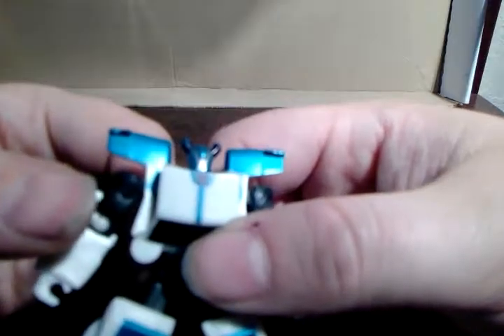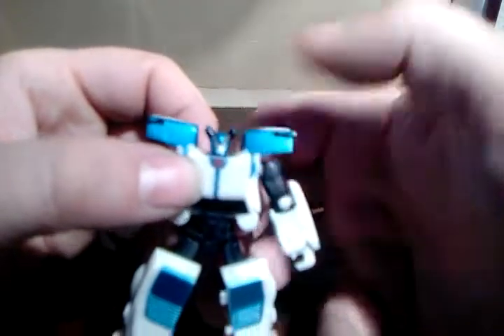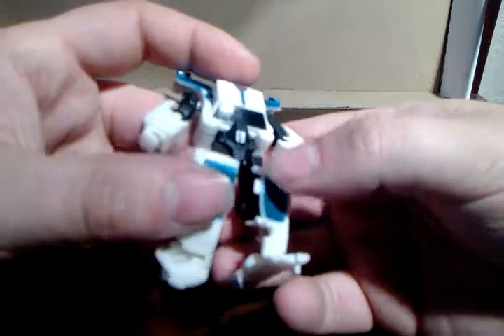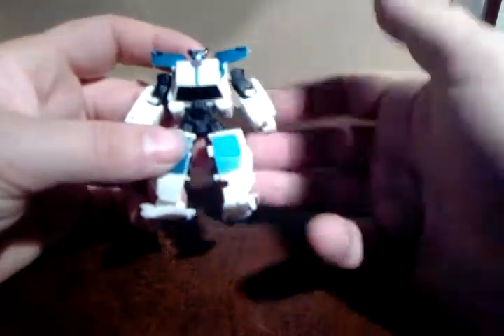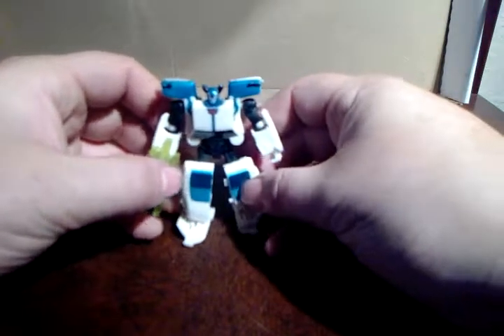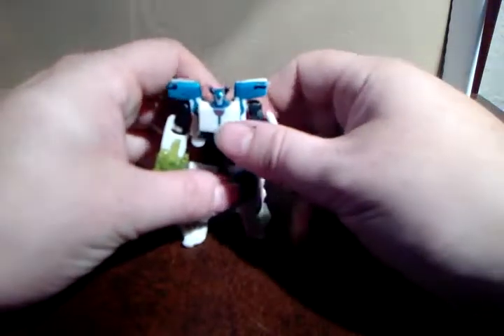He's got a nice little head sculpt — nothing to write home about, but it's alright. Not that you guys can see it, but you know. I did black the horns up but they've rubbed off. He's got a nice little bit of detail in the waist and everything. He's just a lovely little figure. I love the amount of articulation, and he can hold this ridiculous gun — because why not? He's just cool.